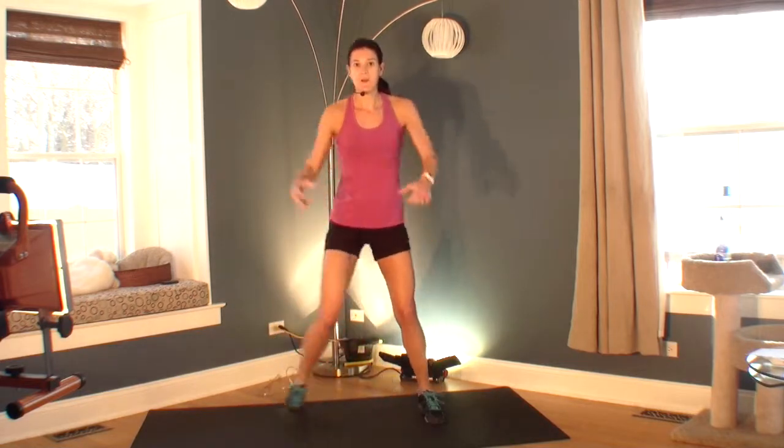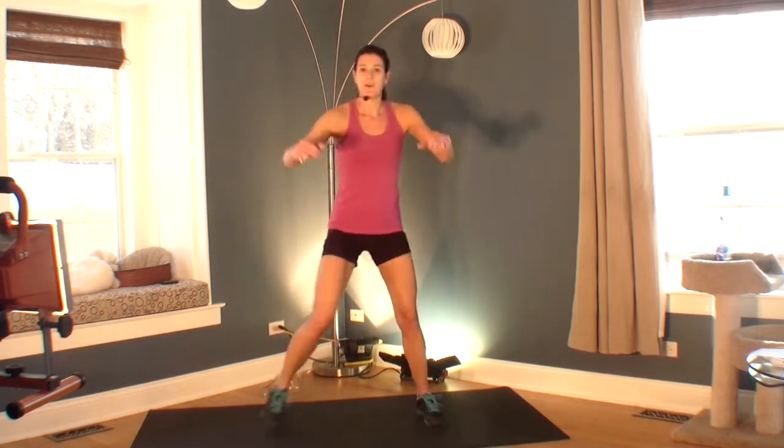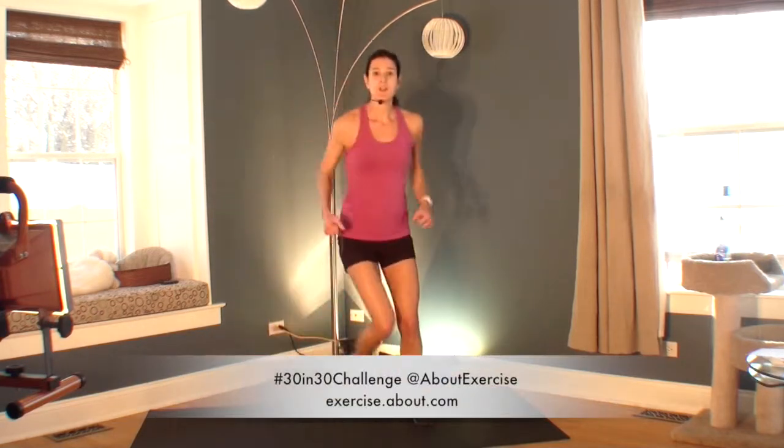We're just about done with your first minute of your 30 in 30 challenge. 4, 3, 2, 1. Great job.